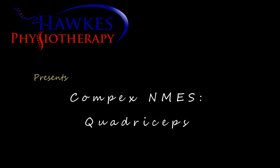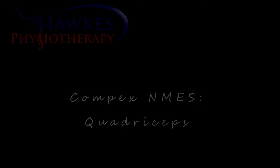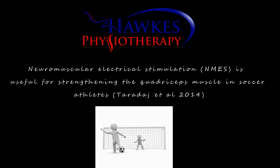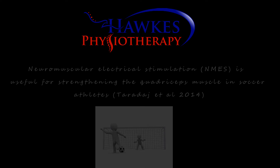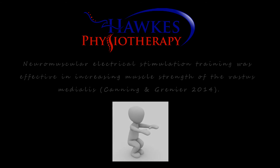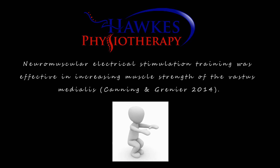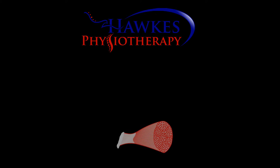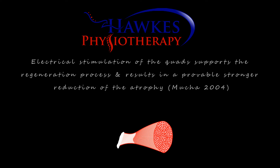Compex Neuromuscular Electrical Stimulation for the quadriceps. Neuromuscular Electrical Stimulation is useful for strengthening the quadriceps muscle in soccer athletes, according to Taradaj et al. NMES training was effective in increasing muscle strength of the vastus medialis, according to Canning and Grenier. Electrical stimulation of the quads supports the regeneration process and results in a provably stronger reduction in atrophy, according to Muchit 2004.